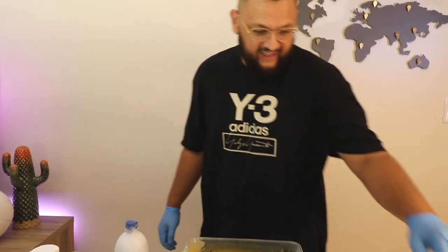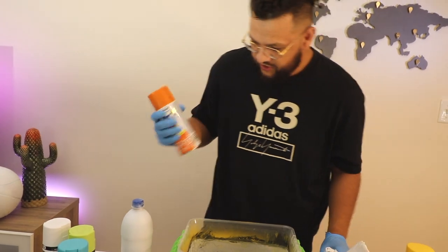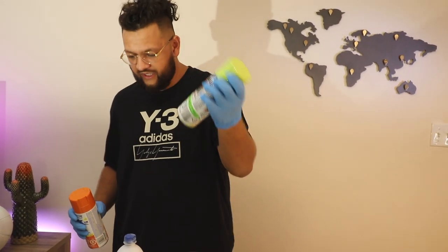I'm going to choose another color. Next up, we're going to do the flashlight. Hopefully it's waterproof — I have no idea. We're going to do orange. This is like a lime green and blue.